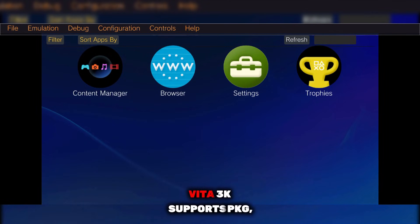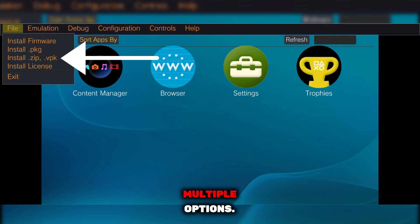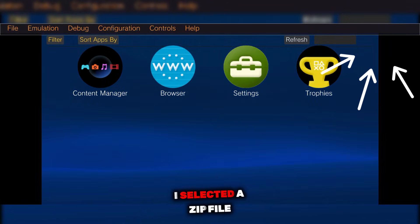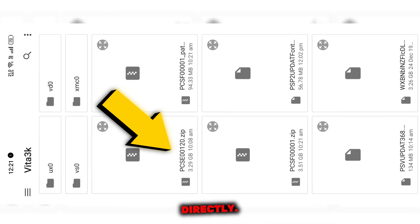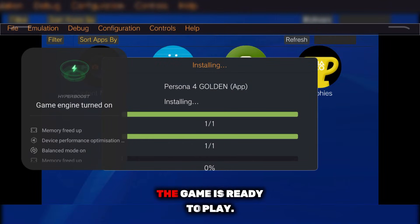Now follow me carefully. The next step is installing games. Vita 3K supports PKG, ZIP, and VPK files, so you have multiple options. If you want a detailed guide, you can tap the eye icon at the top for how to install games properly. For this video, I selected a ZIP file and installed it directly. Installation time depends on your device's performance, but once it's done, the game is ready to play.